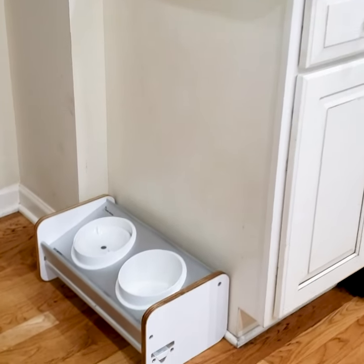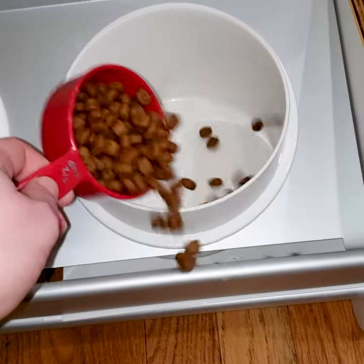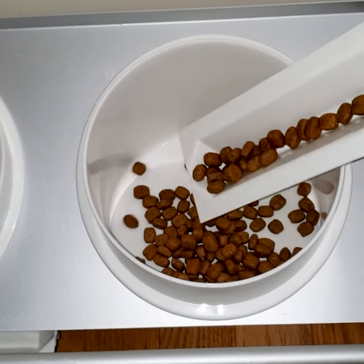Here is our new kibble catcher. It looks super sleek and matches perfect in our kitchen. You don't have to worry about any kibbles falling on the floor when you're pouring in the food. The little tray underneath will catch it and then you can just pour it right back in the bowl.